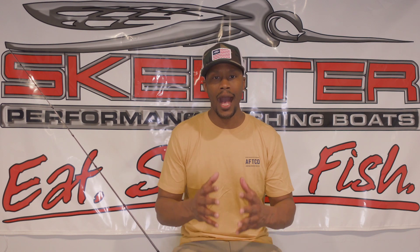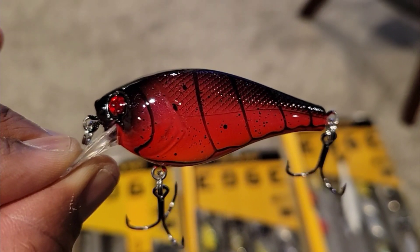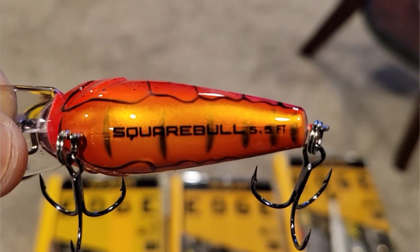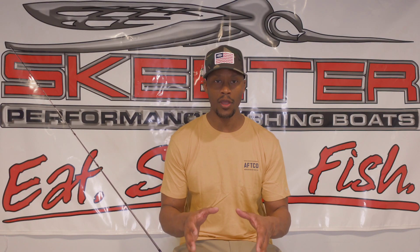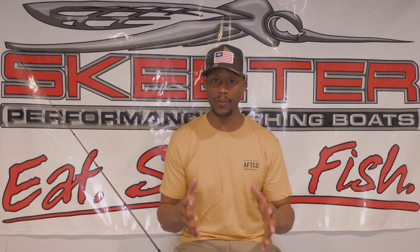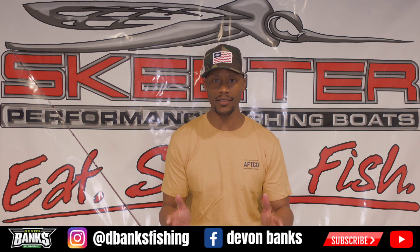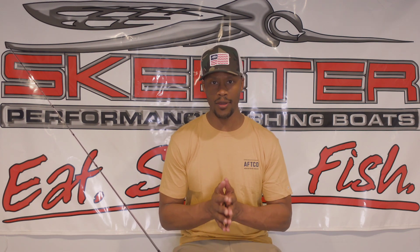When it comes to the actual square bill, there are a lot of good ones on the market. I like the Square Bull by Berkley in the size 5.5. I like the 5.5 because it's two and three-eighths inches long, three-eighths ounce in weight, and comes in a variety of colors. I believe I can throw that square bill all over the country and get bit. I keep it simple, match the hatch with colors, and stay with that size — it gets the job done.